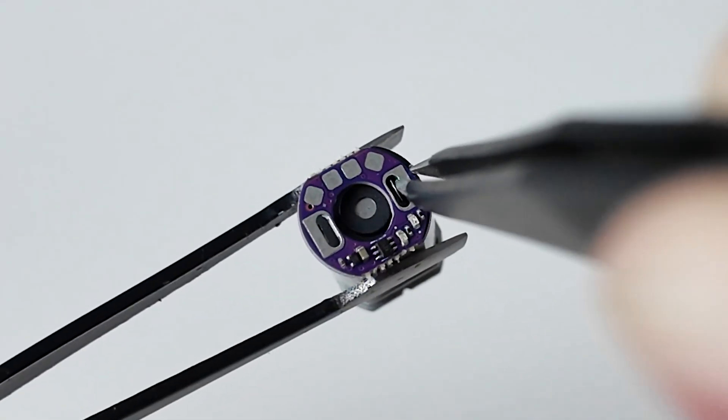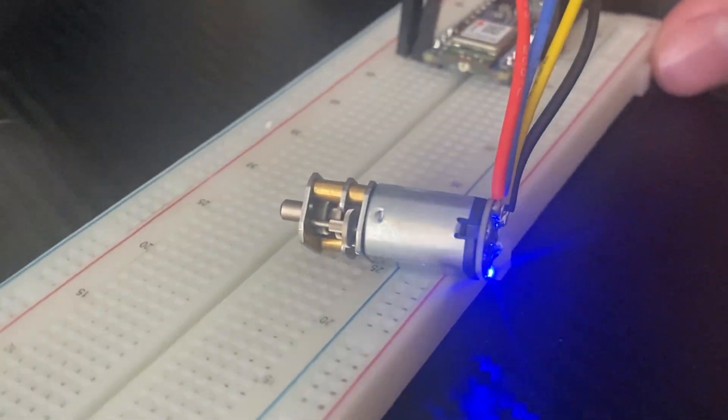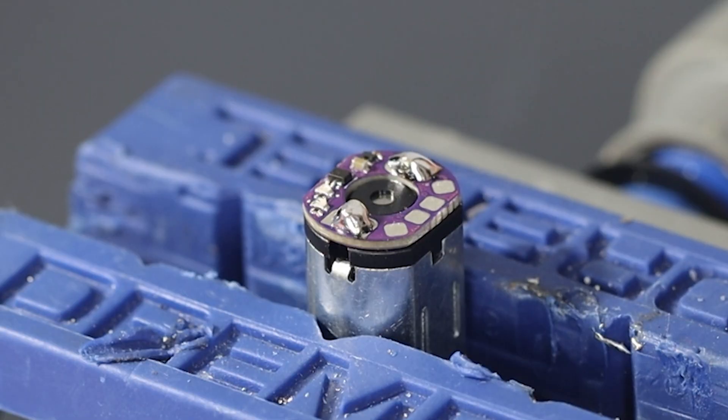This is TinyDrive, a purpose-built add-on to your N20 and similar motors, which integrates a super-efficient motor driver, LEDs to indicate motor movement, and easy-to-solder PCB pads.